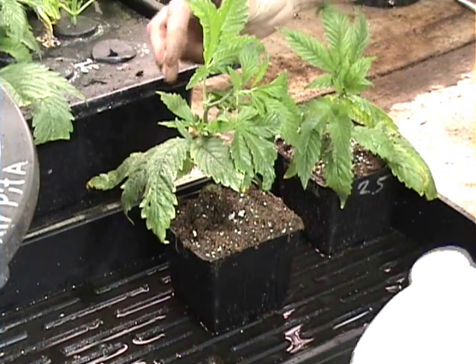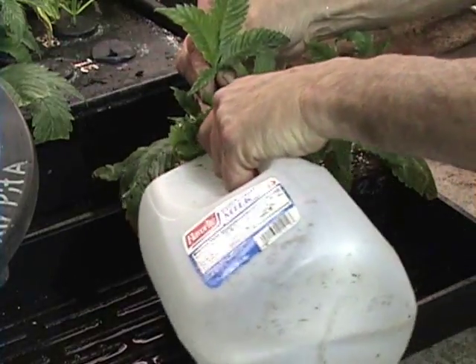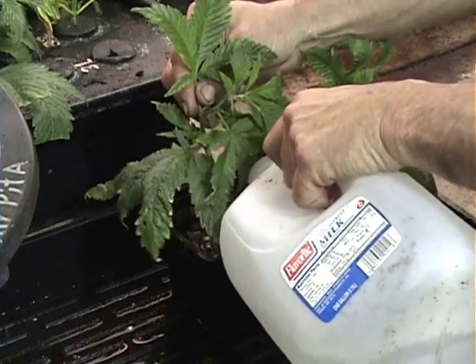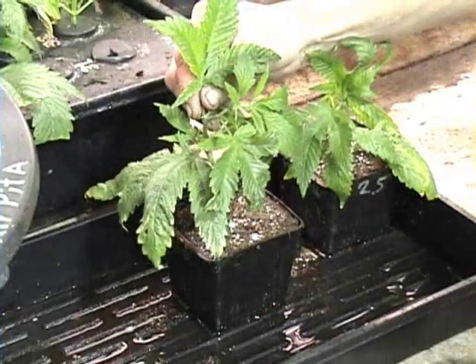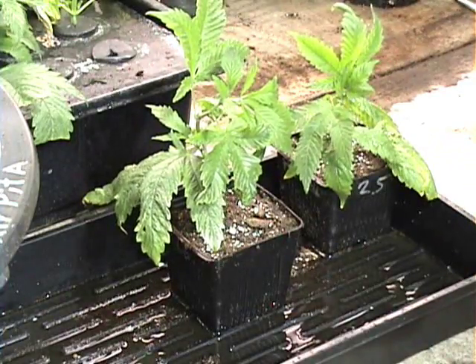Go ahead and water that with some of our starter fluid, making sure to hold that plant up while it's settling the dirt in around its roots. That dirt will settle in — you may need to add a little more. And there we are.